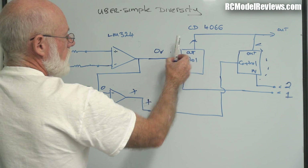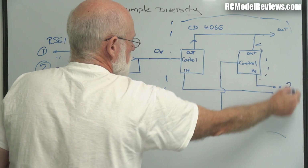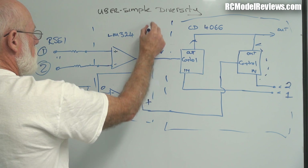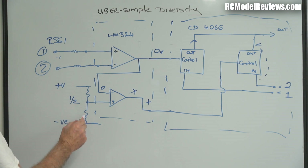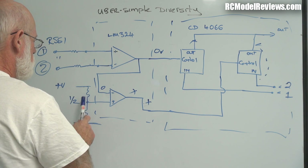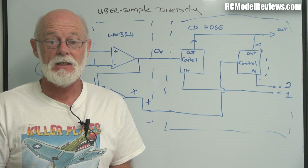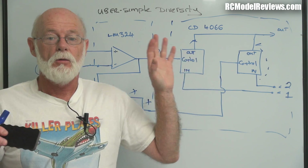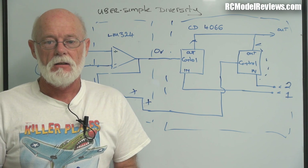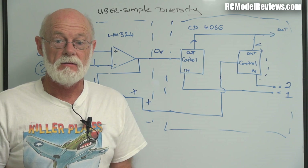So what have we got? We've got one integrated circuit, the CD4066 — that's one component. We've got the LM324 — that's another component. We've got two resistors here and two resistors there. That makes six components total. That's all it takes to make a really good diversity controller. I've got it all breadboarded up and finished. We'll go and look at the bench and see if it actually does work as it should, according to this schematic diagram. Let's see if theory turns into practice — and if it does, how well does it work?